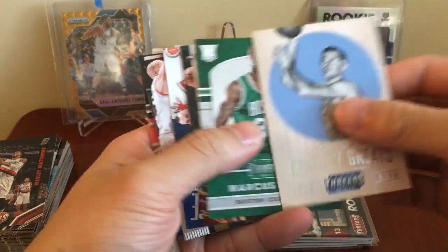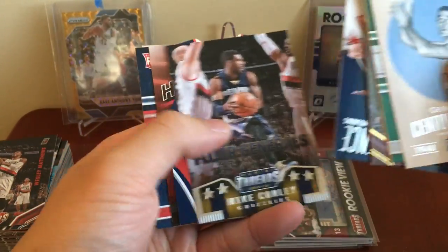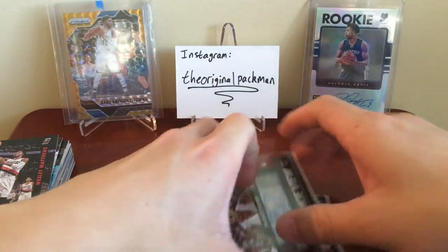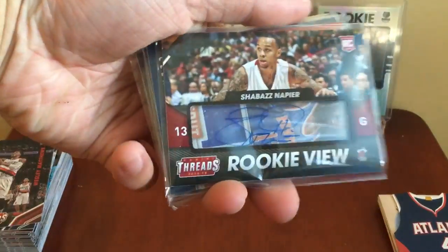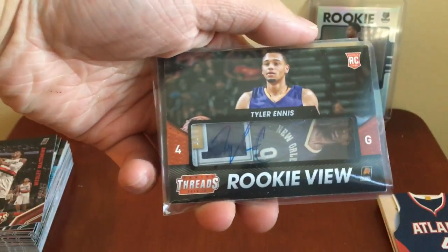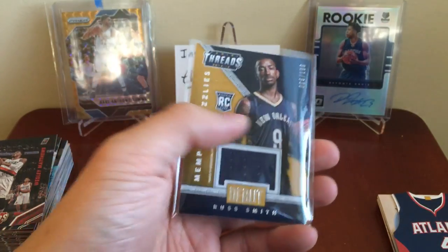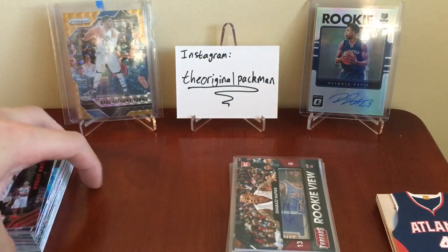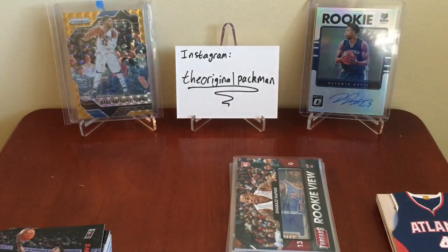Here are our inserts and parallels — we got the Mikan, Marcus Smart, Monta Ellis, Marcin Gortat, and Conley on top. Our hits: nothing spectacular — a Rookie View Tyler Ennis Auto, a Clint Anthony Early jersey card, Shabazz Napier Auto, and the Russ Smith rookie numbered card. Nothing spectacular, but it was a really cheap box so I'm not upset about it. That'll do it for today's video — thanks for watching guys, please like and subscribe. See you guys later, peace.